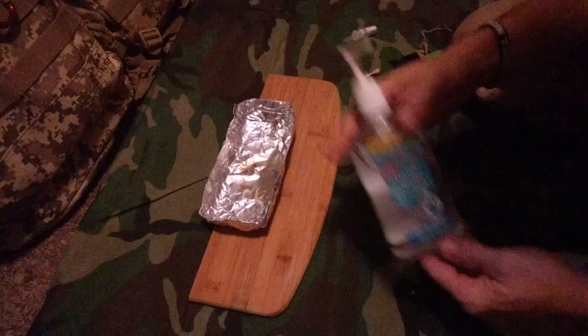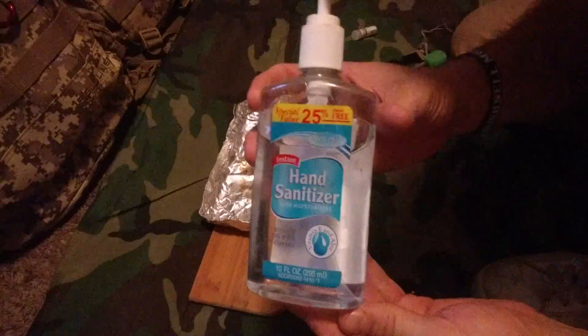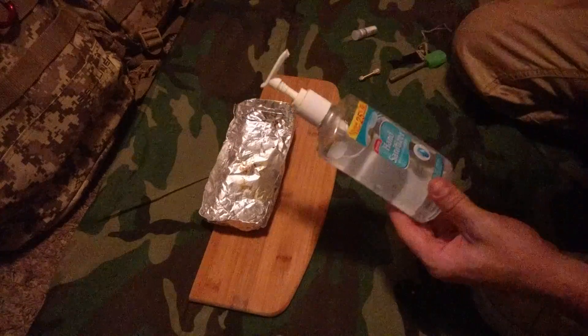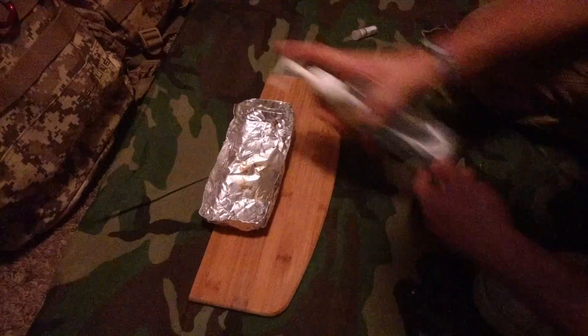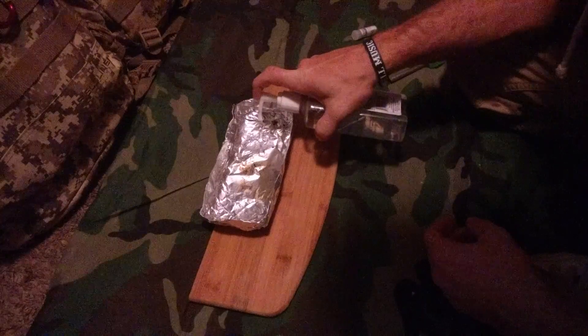Folks, Dub back again, and here's another little quick tip I wanted to show you with some hand sanitizer — another little item you can find in the medicine cabinet. So we're just going to squirt a little glob down here, about that big, just to show you what it does.